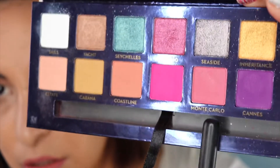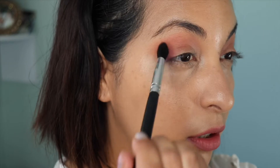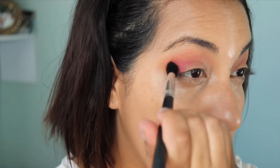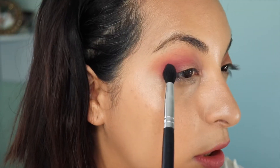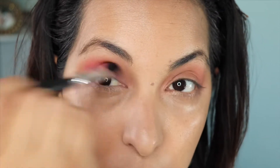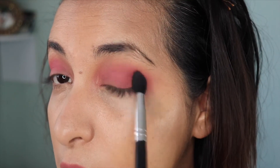Now picking up Monte Carlo on a smaller, more pointed brush. I'm going to use that as my second transition shade — tapping it on the outside corner and then brushing the color toward the center of my lid, in windshield wiper motions, just ever so slightly below the first transition shade. I'm using the pointed brush to be more precise. Picking up a little more product to make it more intense. It's really important to stop and check each step as you go, because it makes the blending process so much easier.